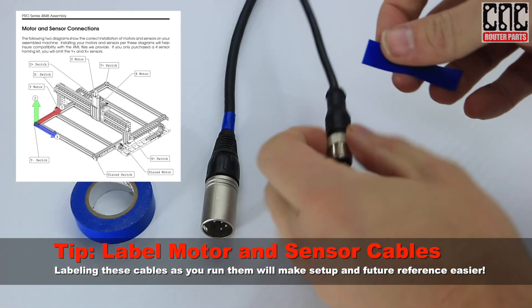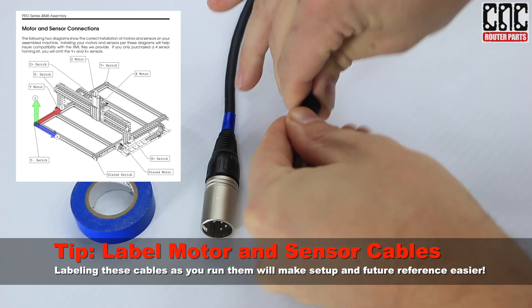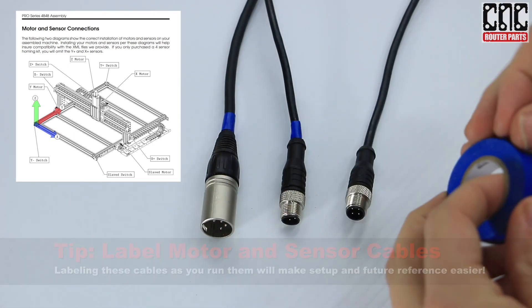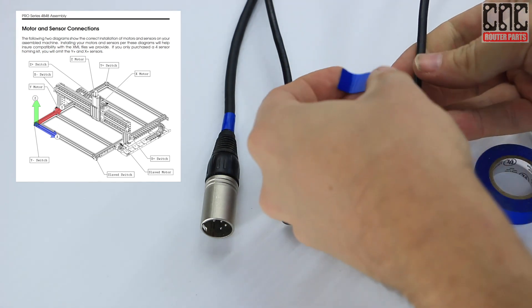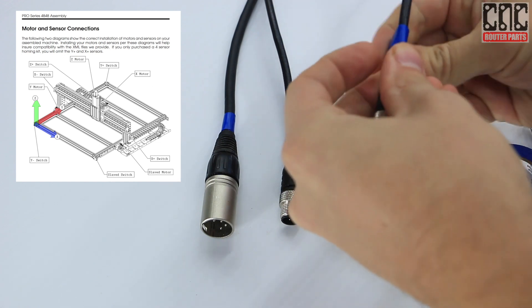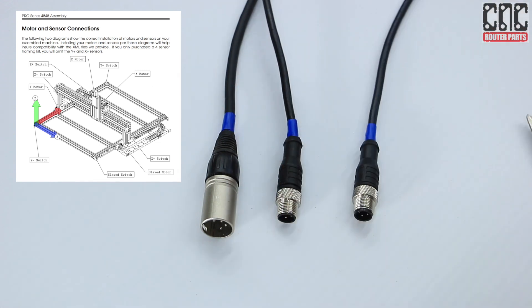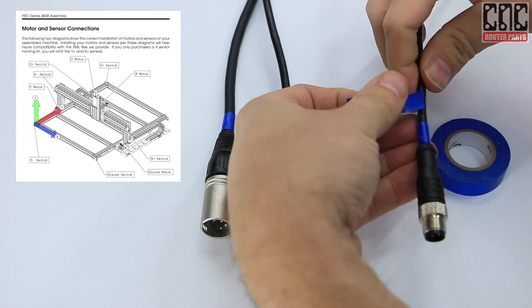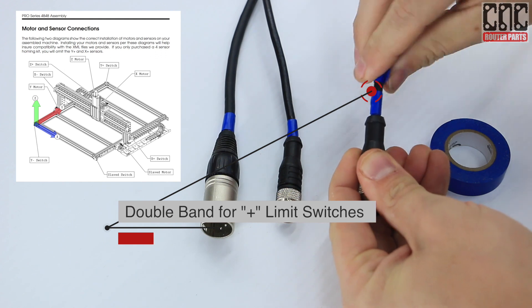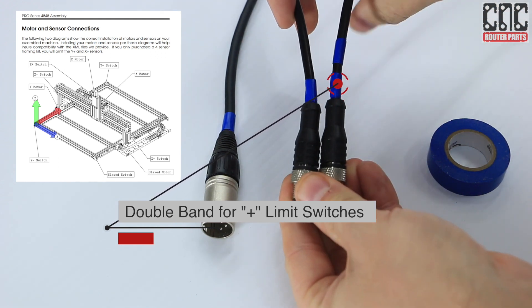If you haven't already, we recommend labeling your motor and sensor cables, preferably as you route them during assembly. We're using color codes here corresponding to the axis orientation diagram in the motor and sensor connections page of the assembly manual. Labeling these cables now will reduce the likelihood of swapping them during connection. For color-coded cables, we like to use a double band to indicate the plus side of the axis, such as the X-plus cable shown here.